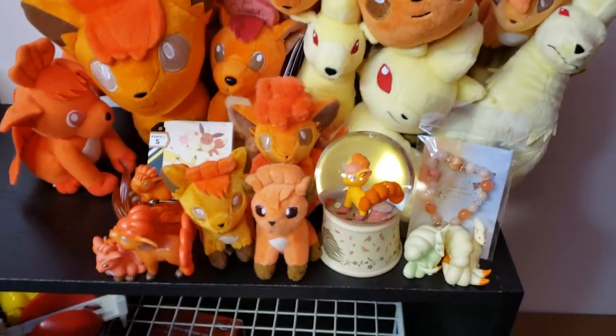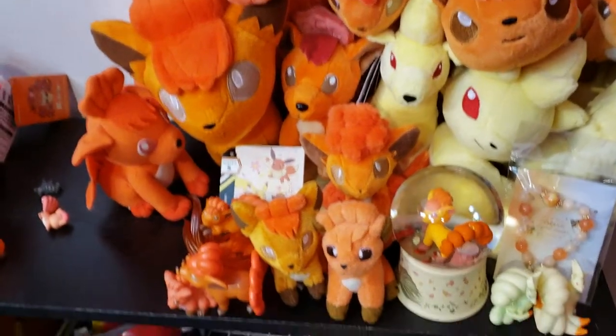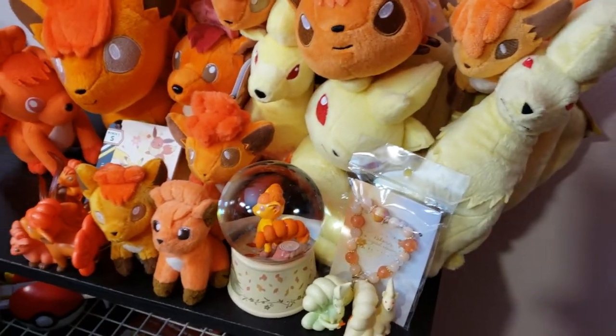Alrighty, I've returned to finish off my Vulpix video. My son just wanted to say hi. That's pretty cute.